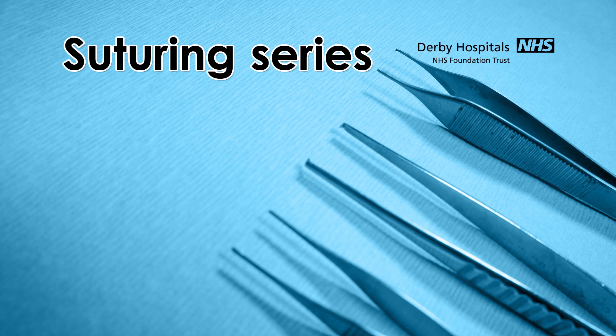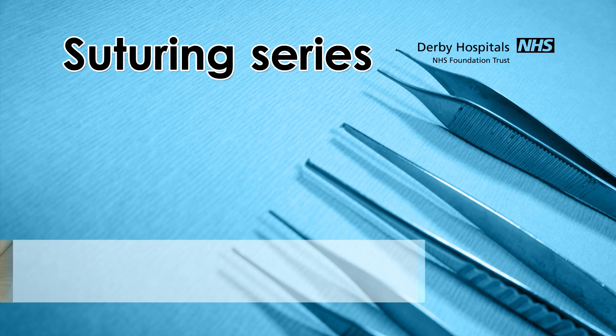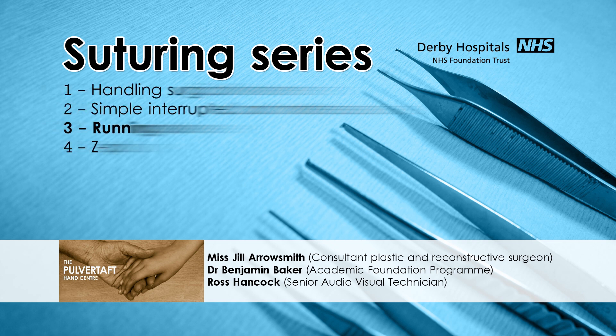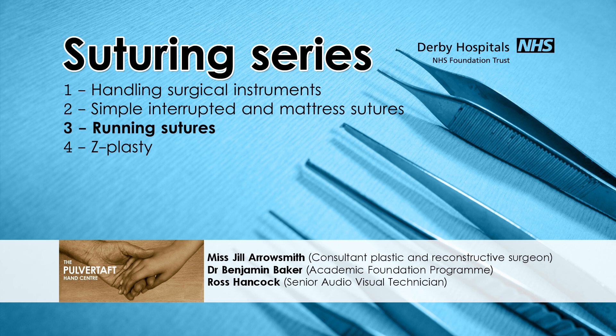Hello and welcome back to the School of Surgery. My name is Benjamin Baker. I'm an academic junior doctor and I'm here today with Miss Jill Arrowsmith, a consultant plastic and reconstructive surgeon with a special interest in hand surgery here in Derby. This is the third of our four podcasts about suturing techniques and we've been privileged enough to have the opportunity to demonstrate them on cadaveric tissues.